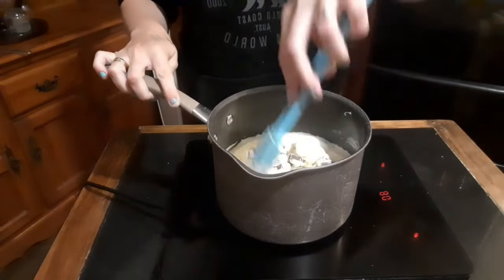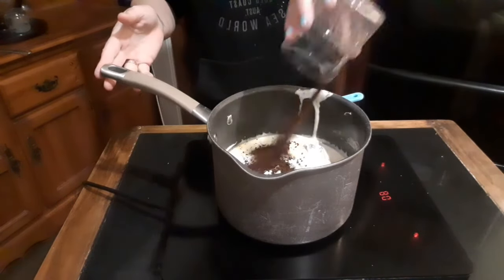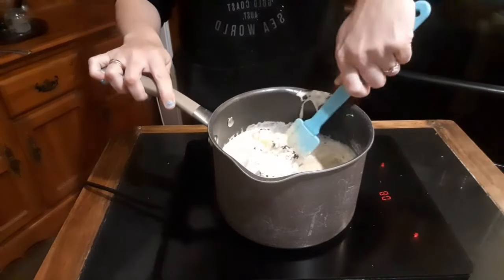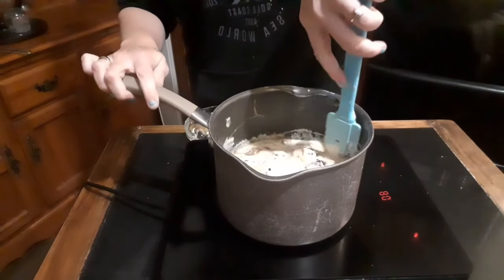Then on a low heat we just want to melt the chocolate. This is similar to making a ganache but not quite. Add some instant coffee, keep the temperature low and keep stirring so nothing sticks to the bottom, and don't forget to scrape your edges.